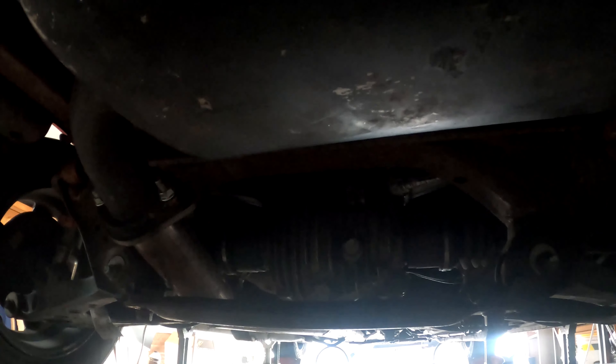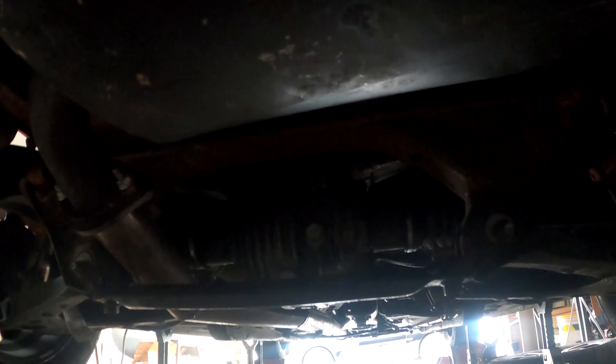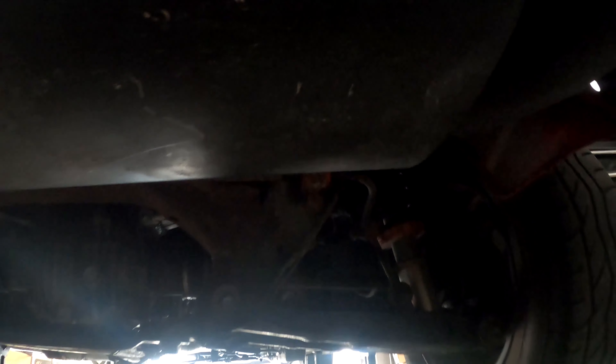Moving under the car, we have a 4-1 open differential in the back. This is out of a 1.8, which is why I put that in — I didn't want to blow up my 1.6 diff, so I took that out, sold it, and put this one in because it was readily available. I'm still looking for a Torsen but I'm not trying to spend tons of money, so once a good deal comes up I'll get one. It also has 1.8 axles.